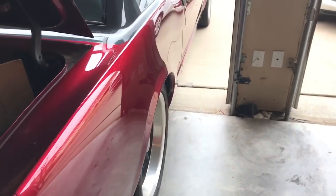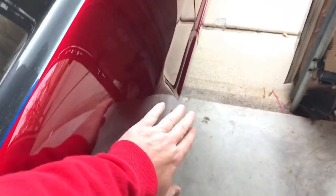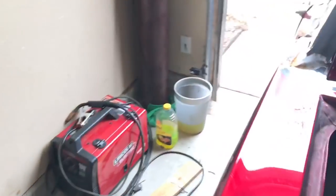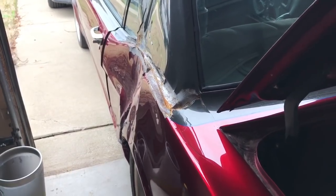Some of you remember this quarter panel got put in here twice, and there's quite a bit of bondo in here. And it stayed in there, even as hard as it was hit. You can see what it looks like there. But let's fire it up, let's hear it.